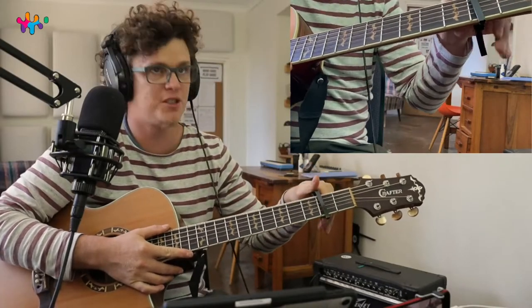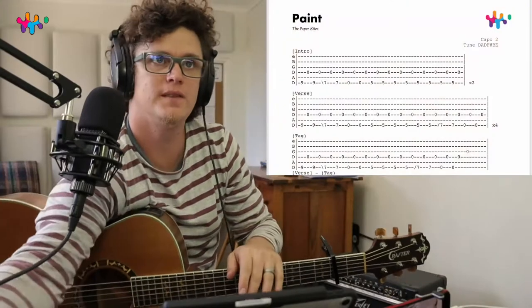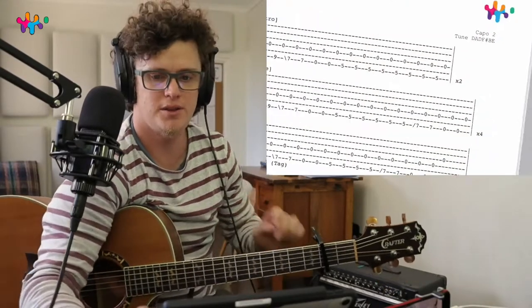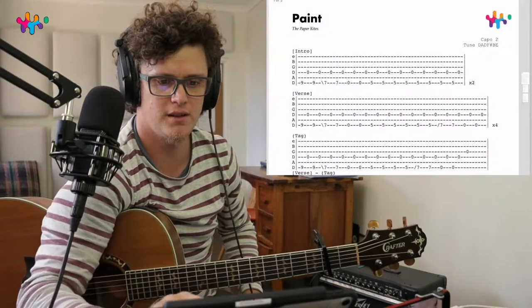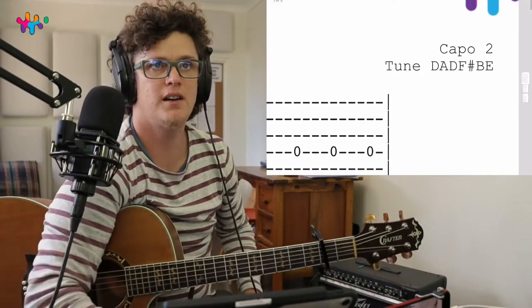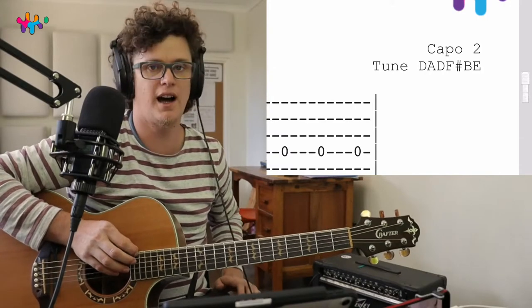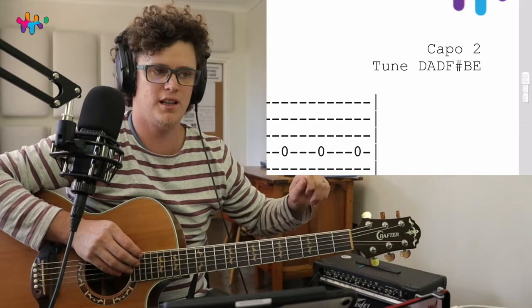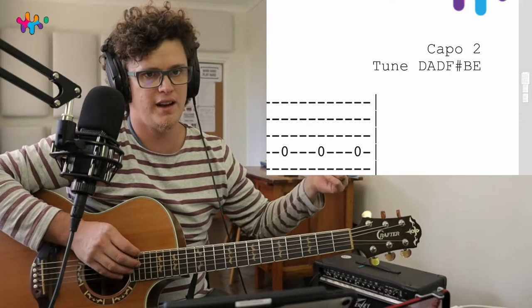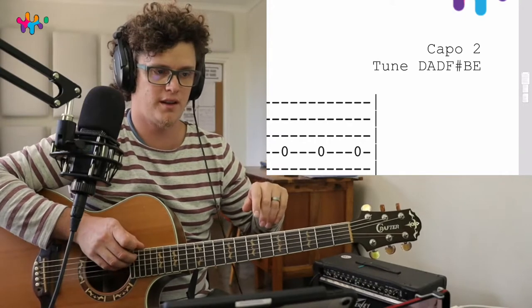Put a capo on the second fret and we're tuning down. We're tuning the low E string down to D. You just keep tuning it until it sounds like a D, and you can hear what a D sounds like if you play the fourth string, or you can just use a tuner.